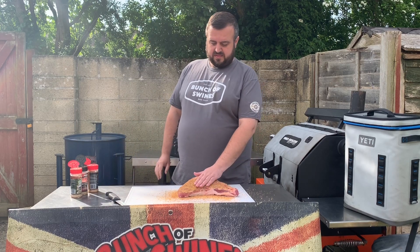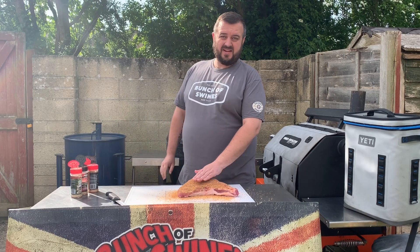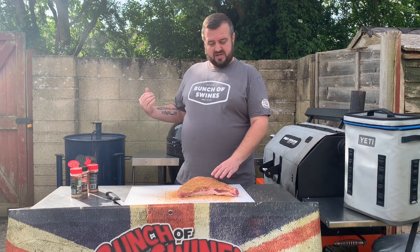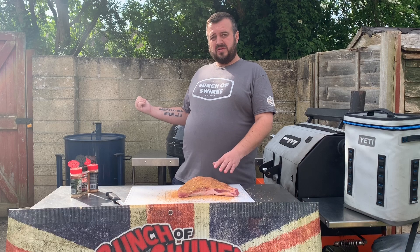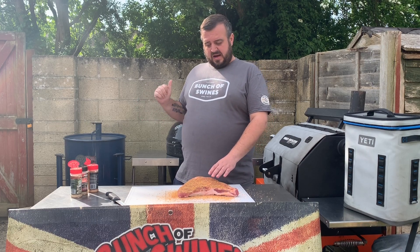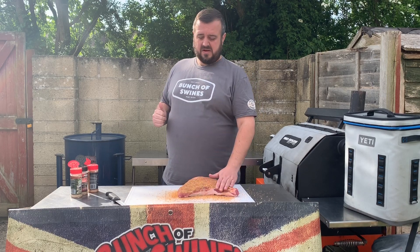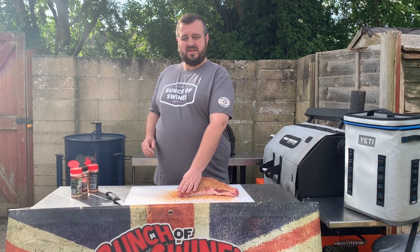And that's basically our tri-tip prepared. I'm just going to pat it down and leave it here to let the rub soak into the meat. Then we're just going to get the Gateway Drum fired up. We're going to cook it on our Gateway Drum Smoker today at about 300 degrees Fahrenheit. We'll probably foil it halfway through and keep going until we're tender.